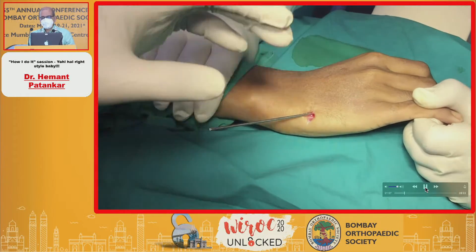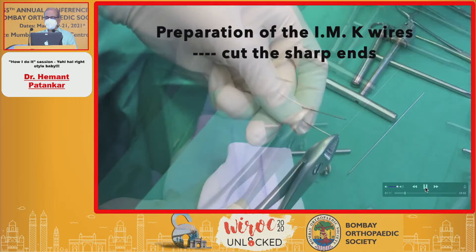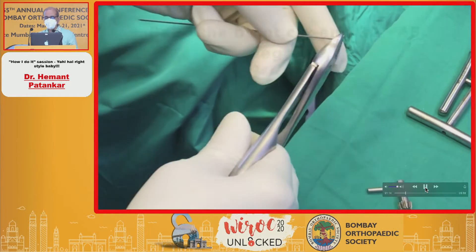That is how we check on the C-arm. The supine oblique view is very important. Normally we take the PA view because the hand is placed in that position.